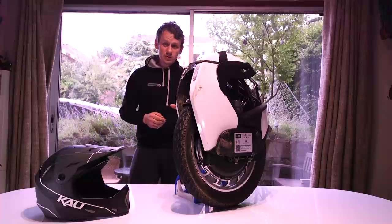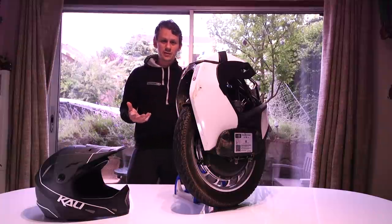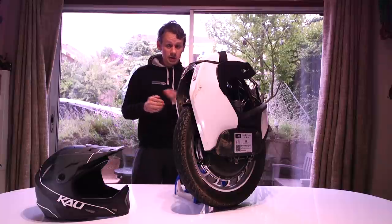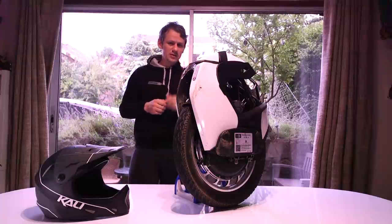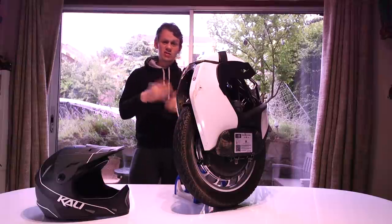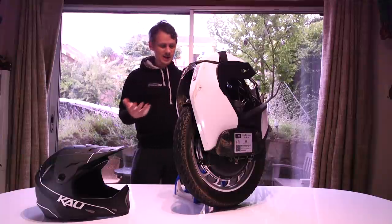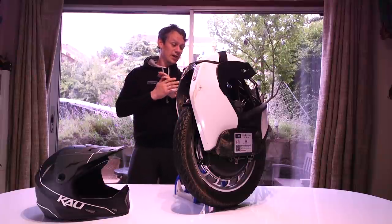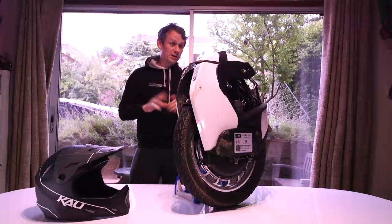One thing to point out is that the rubbing noise from video one has disappeared. I stubbornly stuck with it as I said in the first video, and that noise is gone. The only time I can get it to kick back in — that scraping noise — is by really hard turning right, and it still just makes a noise. Whatever little bit of stuff was stuck in that moulding inside has just worn away. There's no degradation of the tyre at all, and that noise disappeared around the 150 kilometre mark.